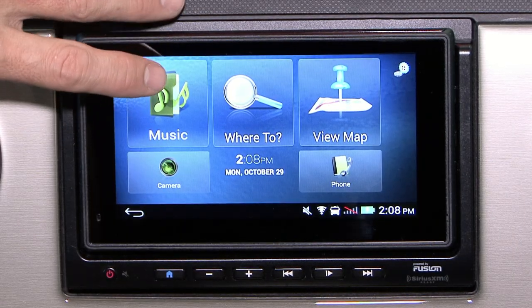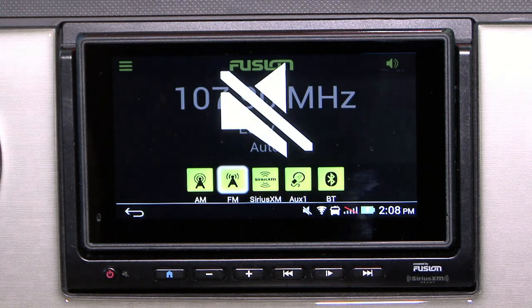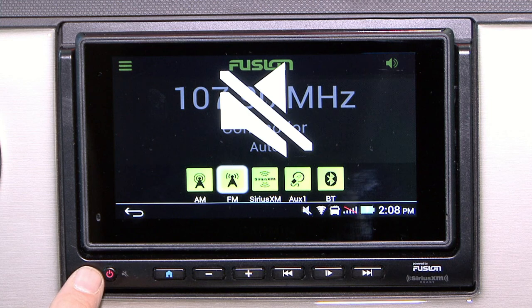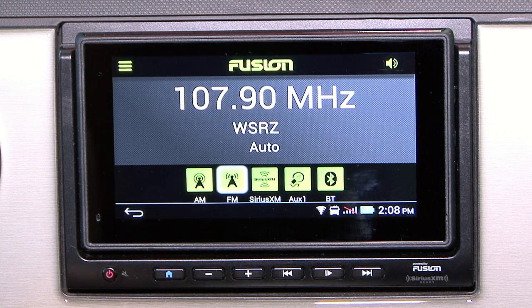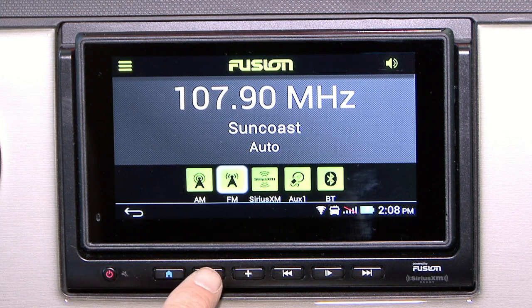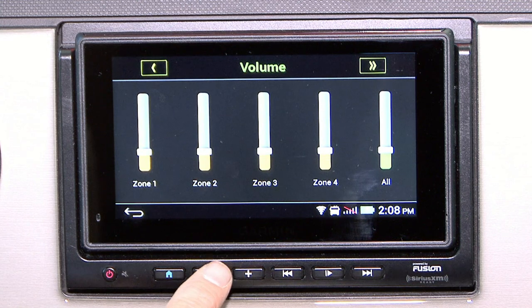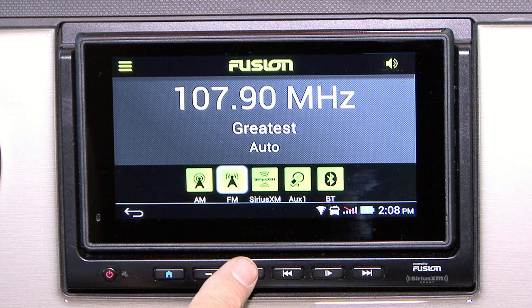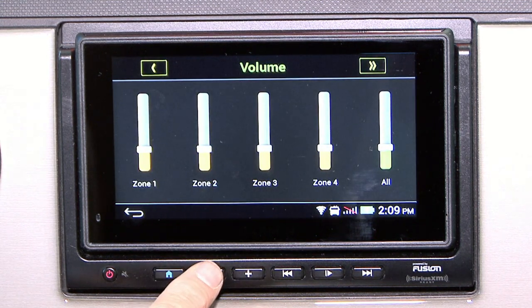In the upper left hand corner we have the music. On the music screen we're going to go through the options. This is your power button if you hold it down, but if you tap it, it is just your mute. As you see, I have unmuted the coach and now the volume works. Using the volume up or down, you are allowed to control zones. Zone one is the cab, zone two is the rear of the coach.